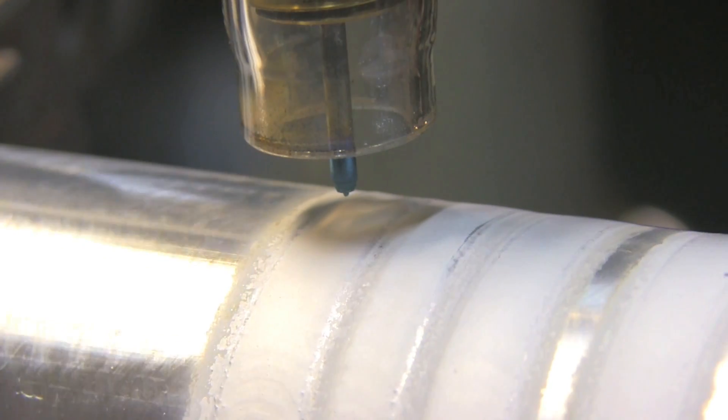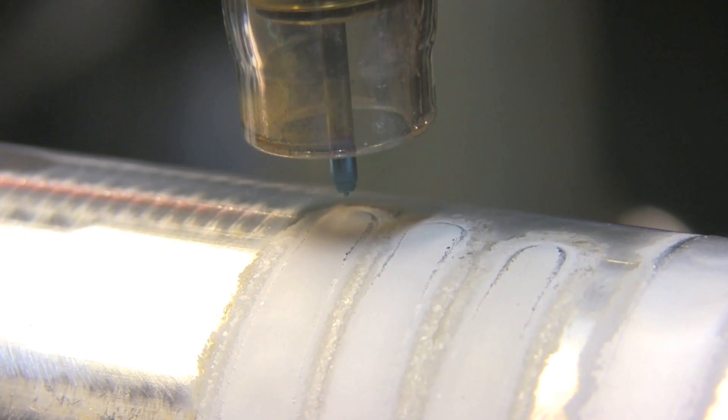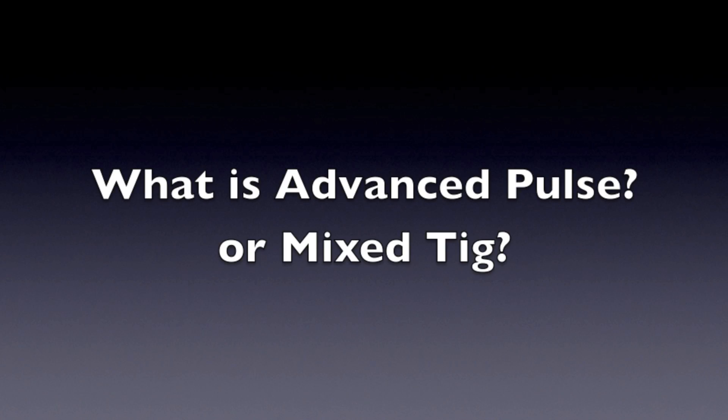Before we slice and dice these and check for penetration, I've got one more thing to test alongside these — advanced AC pulse, also called mixed TIG by some companies, where a DC current is pulsed along with an AC current. Before we get into the advanced pulse TIG, because it alternates between DC and AC, I need to do a little review. A few years back I did a video explaining AC balance, so I'm going to do a brief version of that today — bear with me for about two minutes.